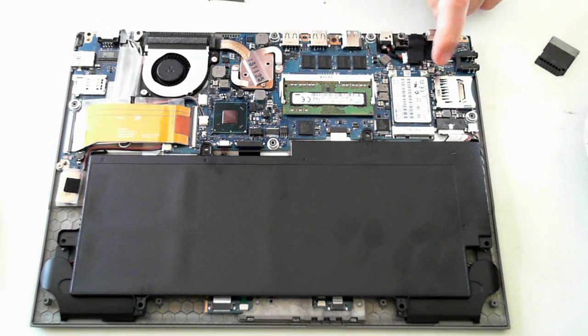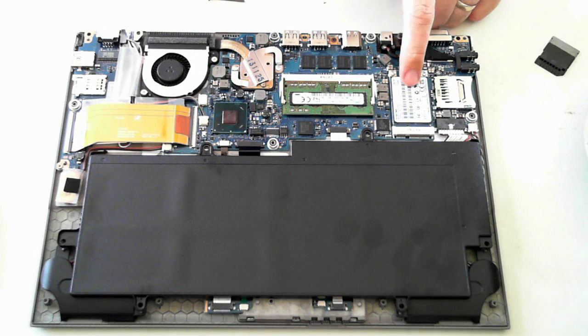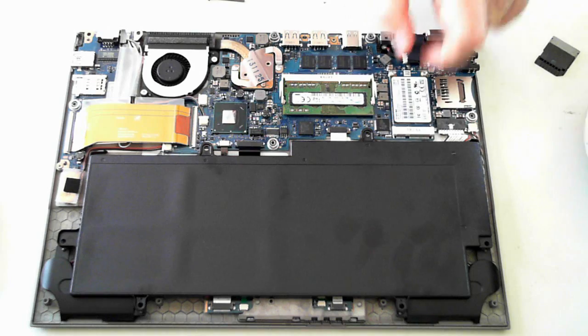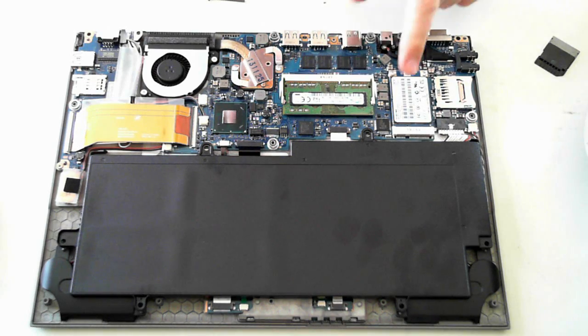For the SSD drive, it's a micro SSD drive located here. There are another 2 screws holding it in — once you unscrew them it pops up and you can remove and replace the drive.